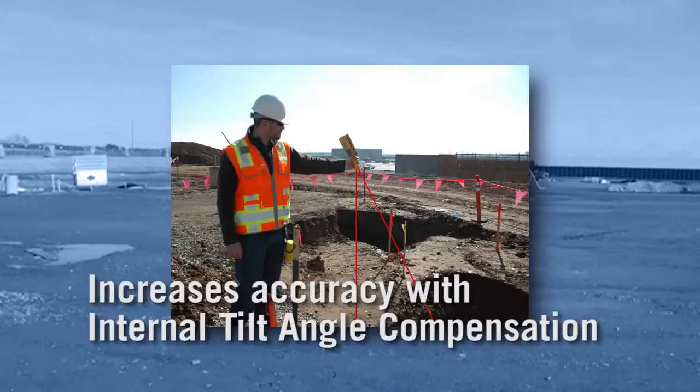Internal tilt angle compensation increases accuracy, and readings can be taken at angles up to 30 degrees.